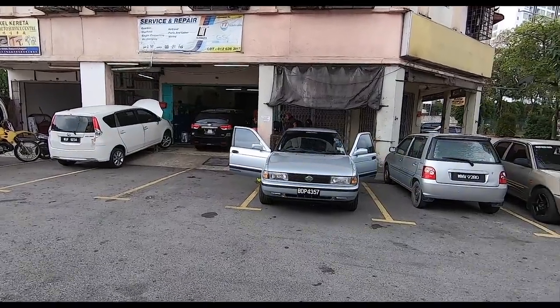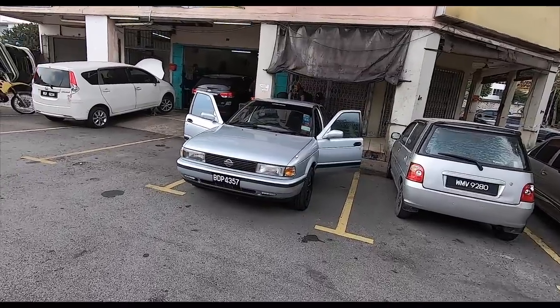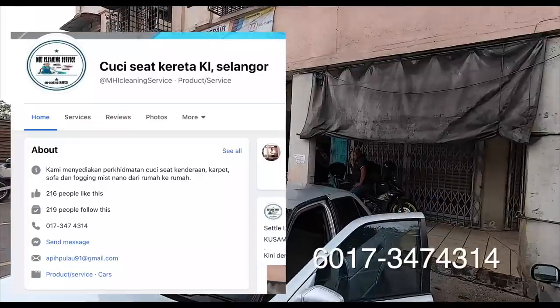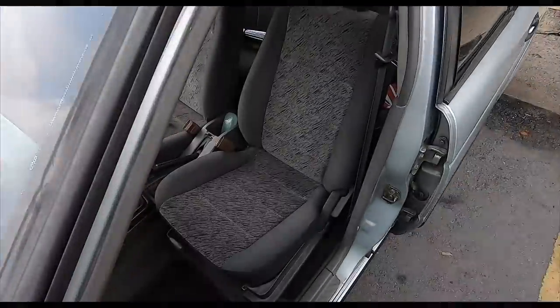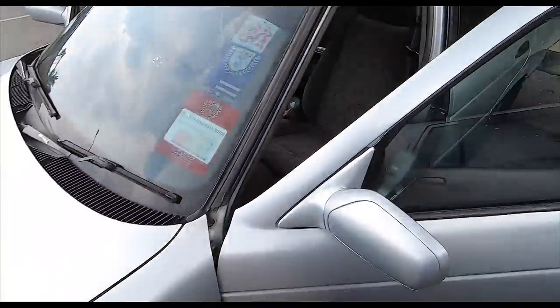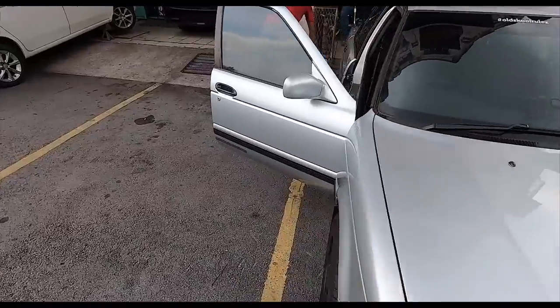So, the last step folks — yes, the extractor is in, and the car is breathing much better at low revs. Gotta admit. So what am I doing here? This is a place that actually does steam cleaning for the seats. And as you can see, the seats are fitted nicely but very, very dirty. So my bro here is gonna do a bit of cleaning. Let's check it out.